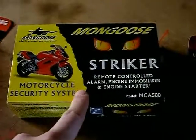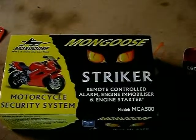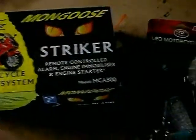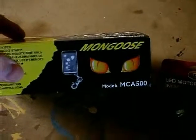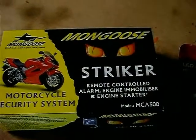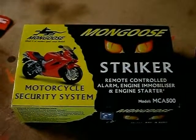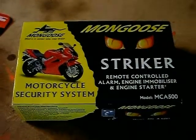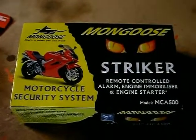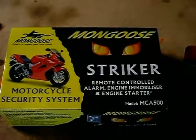This is what's installed in the Katana, and it seems alright - does the trick. It's got the wee remote and remote start and all that stuff. But on the beamer there's no fairing, I can't hide it anywhere, and I've run out of room under the seat because of all the extra bits and pieces I've added.